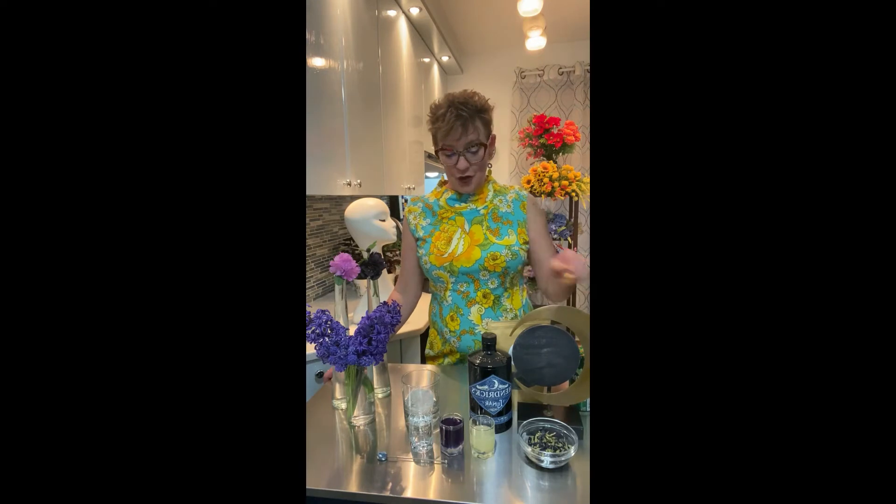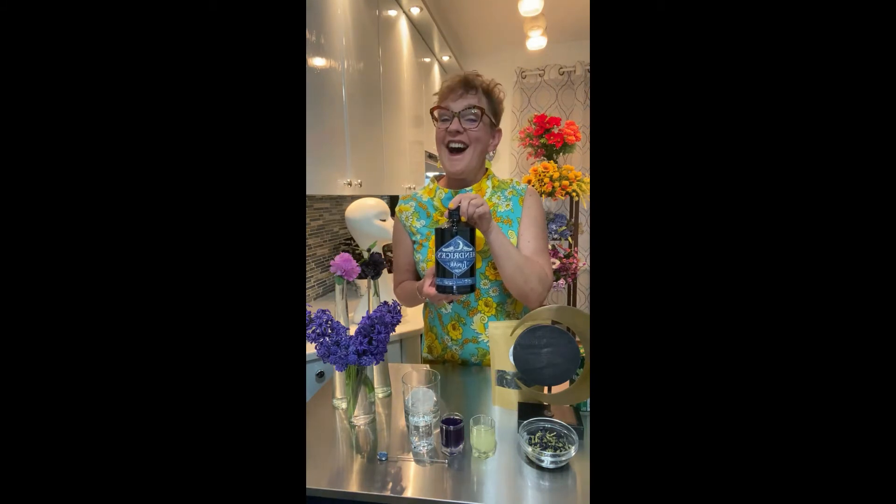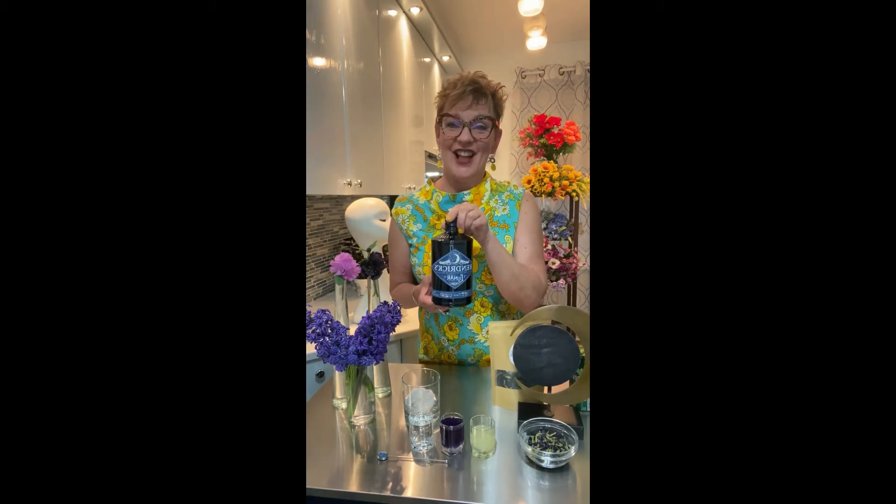Hello and welcome to Drinks with Dawn! Today's cocktail is in honor of the full moon for the month of April. Hendrix Gin came up with a special edition Lunar Gin, and I had to make a cocktail out of this.